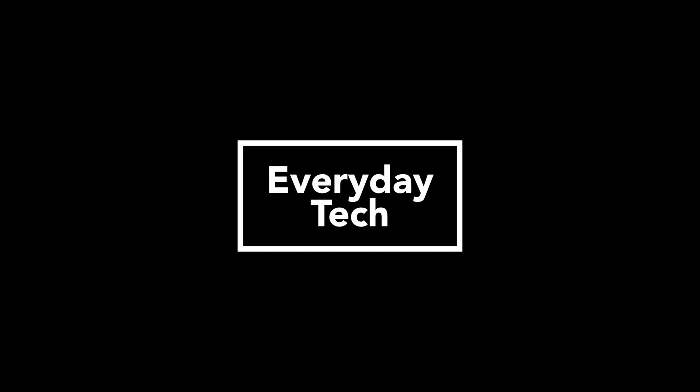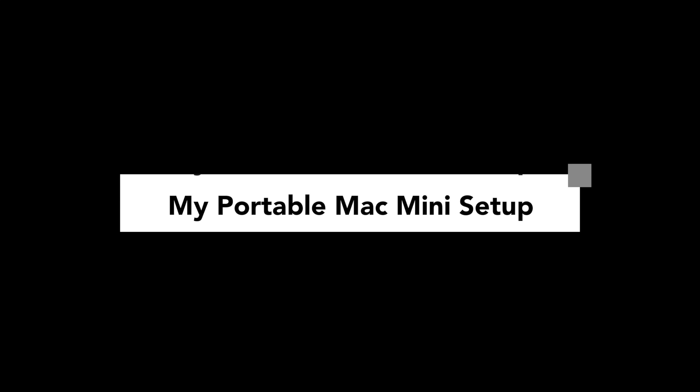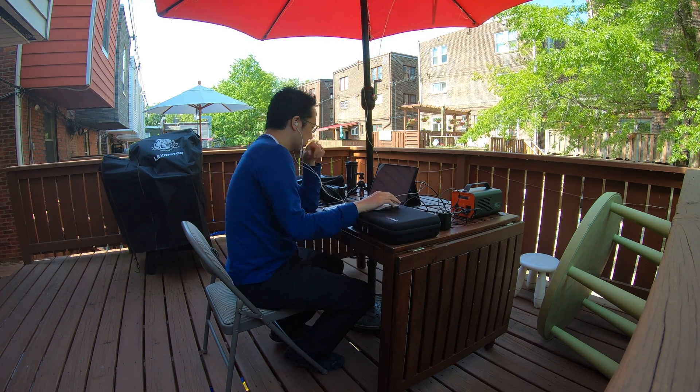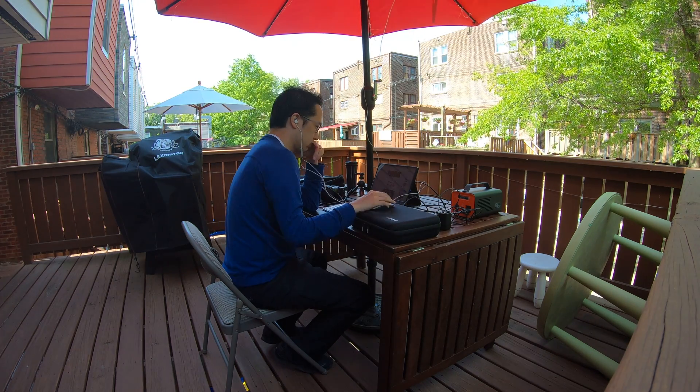Let's get started. I've been out here for about five and a half hours starting from this morning, and I've been running my Mac Mini on battery power.